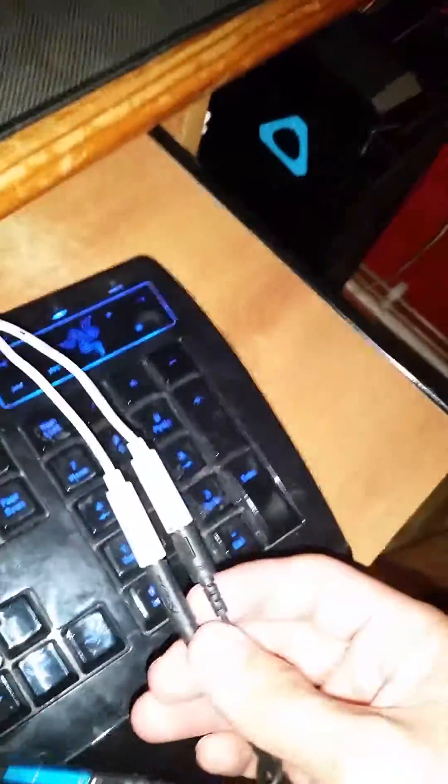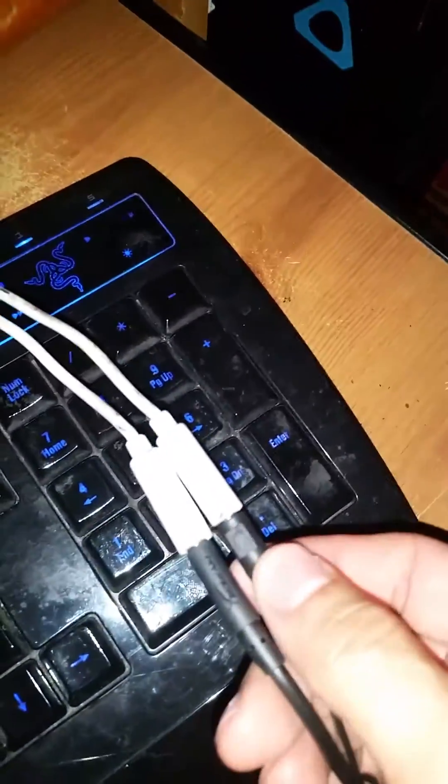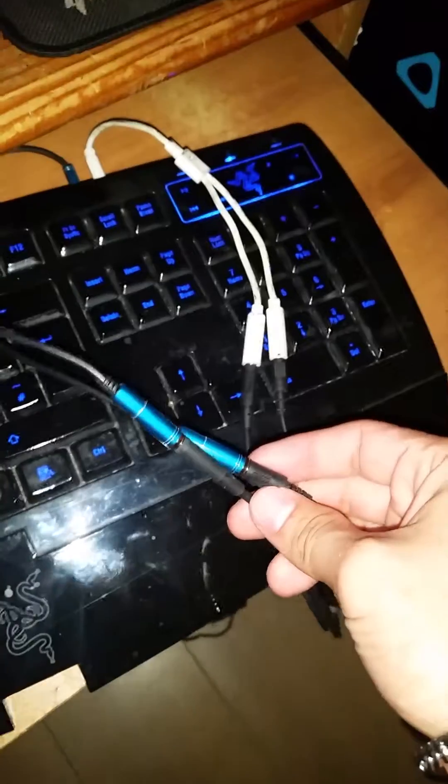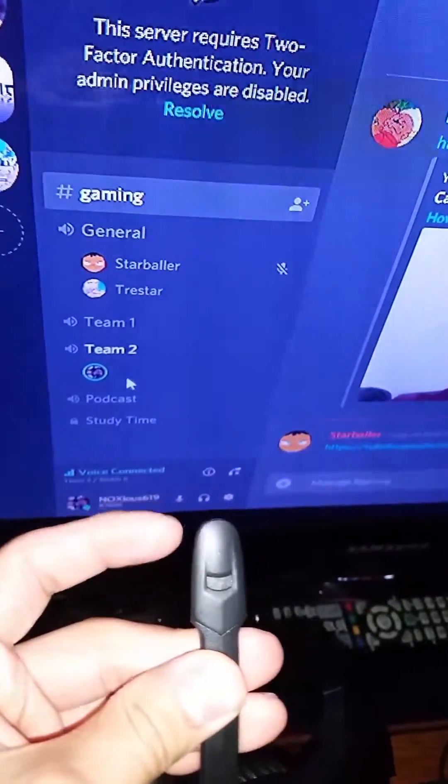You plug one splitter into the mic jack and one into the headset jack. Then you plug both headsets' audio cables into the audio splitter, and you plug both mics into the mic splitter. That's it — and they both work fine. To show you on Discord, I'll go over to the mic input and rub on the mic so you can see it's catching audio.